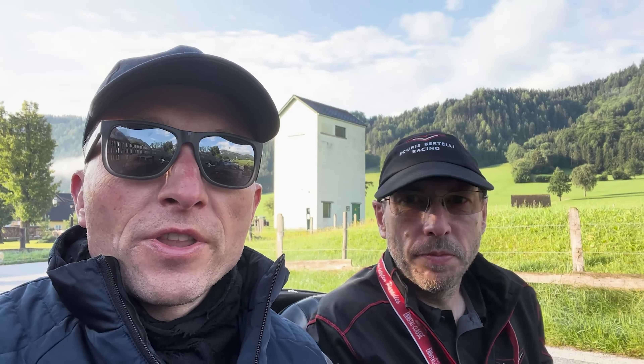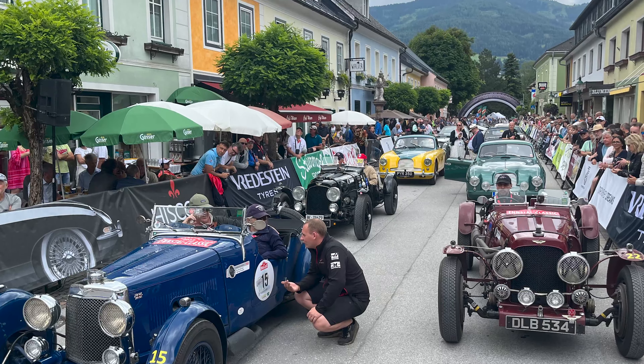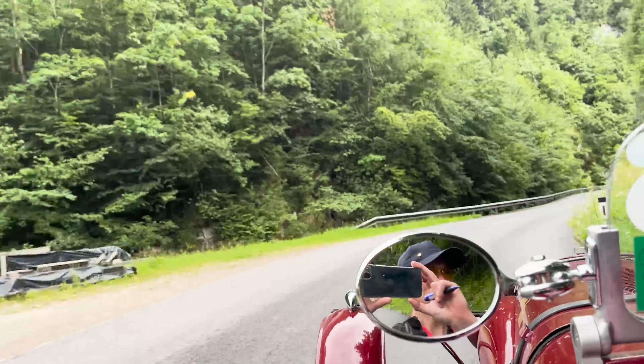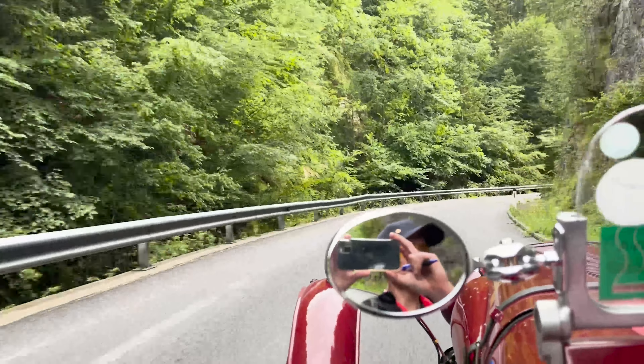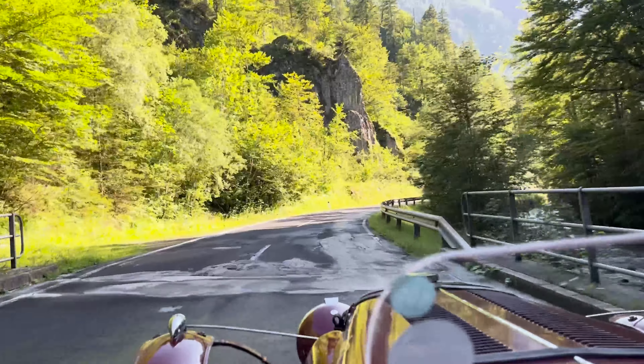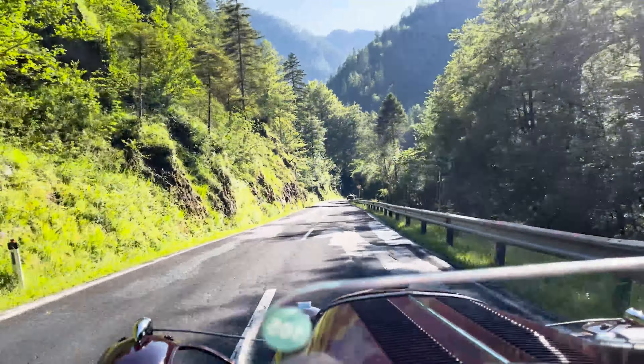Here we are on the final day of the Instill Classic. As has been the theme throughout, there are particular little events within the larger event, and today we've got a timed hill climb. Robert's put me in the driver's seat. I did this last year — it's quite a cool thing to do. We're going up nearly nine kilometres with lots and lots of switchbacks, taking us up to the start of the ski resort. We've got 14 minutes to get nine kilometres up the course. Not too fast, not too slow — should be fun.